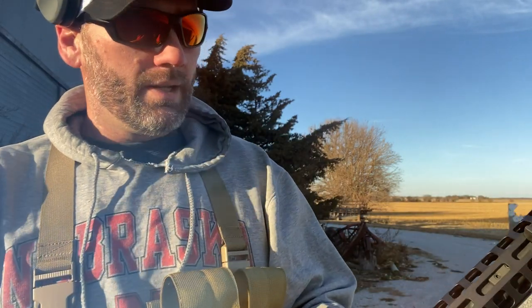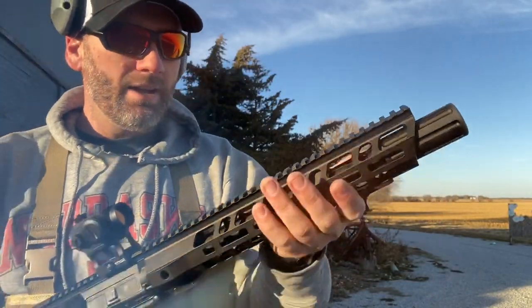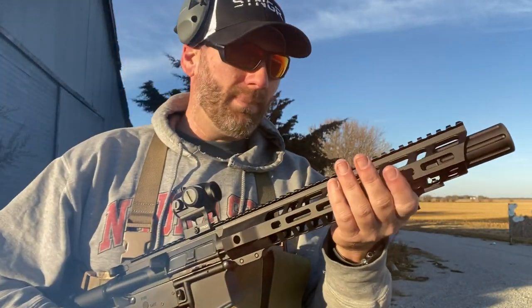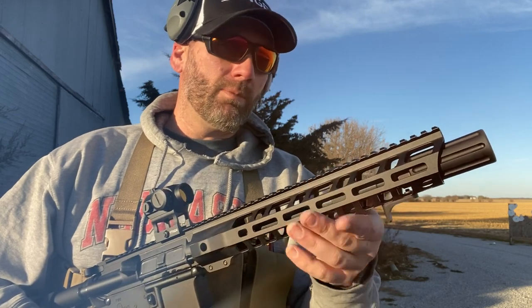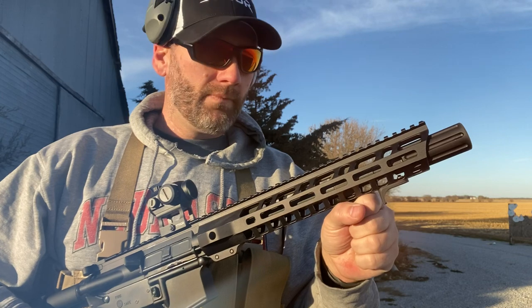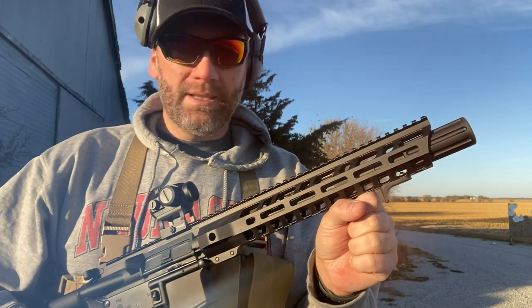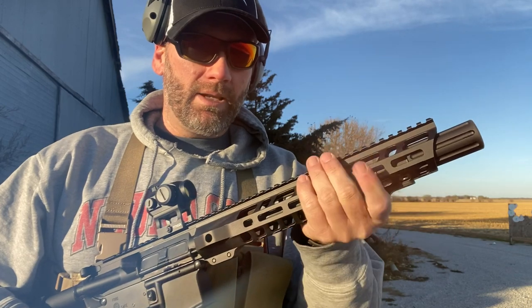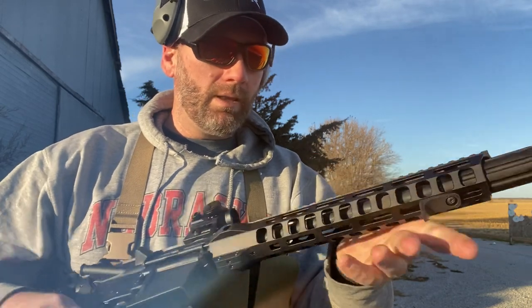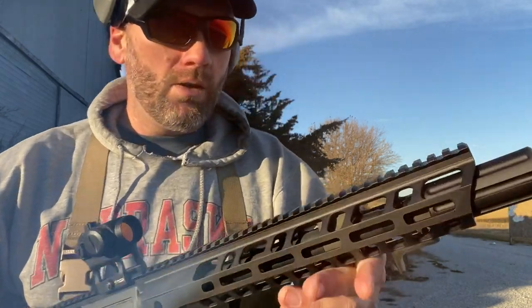Quick note — the hand guard is awesome. On my other AR I got a front hand grip just to get my hand away from the heat. I thought with this hand stop being low and constantly grabbing the rail through all the openings, my hand would get hot — but it didn't get hot at all.